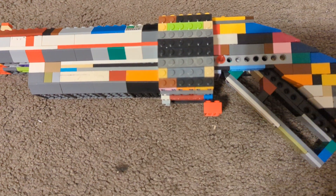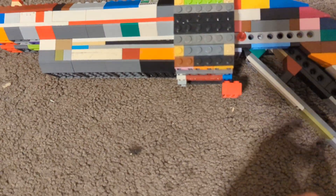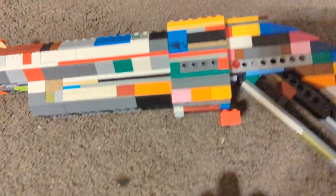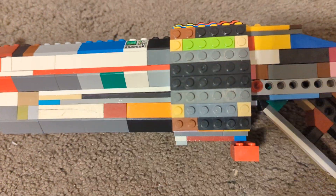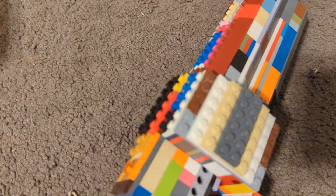This gun utilizes a lot of building techniques like SNOT. This panel here is held on by SNOT — SNOT is actually 'studs not on top' — which allows me to put this plate right on the side of the cylinder like that. I did the exact same for the other side.